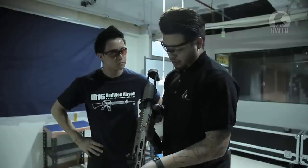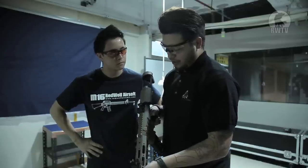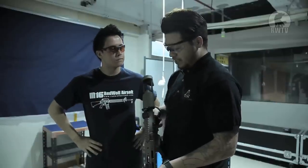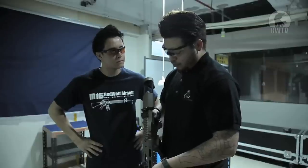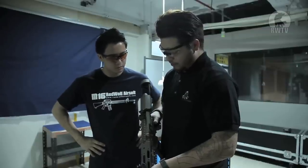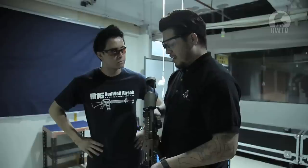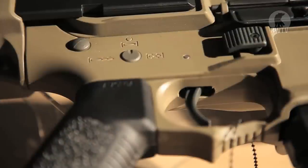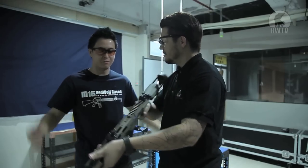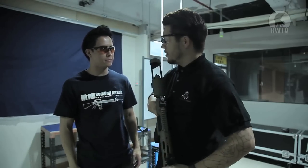My only small gripe is really the selector. It's not so much being stiff, it just kind of feels a little weird — maybe it's a little smaller on the switch. It just feels a little off. And I have a complaint: why is it not ambidextrous? You know what, we're going to take this downstairs and give it a little conclusion.